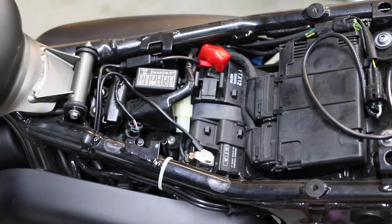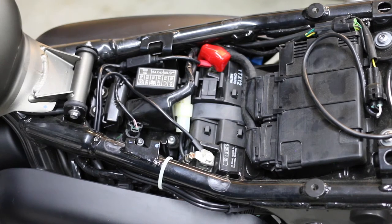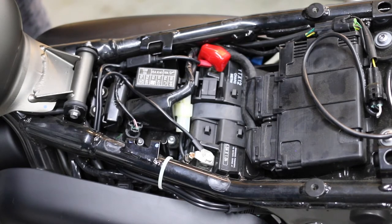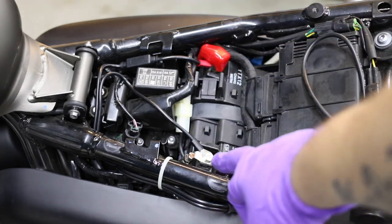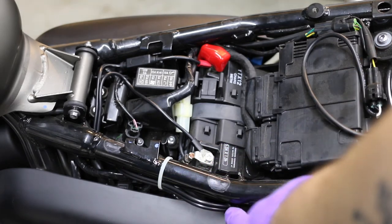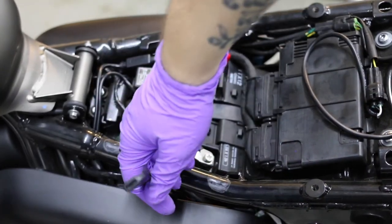I'm going to turn on the bike — but not fully turn it on — just to check and make sure it still powers on. It's all good. Gauge is good. We're good. Alright, so we did positive over there, negative there, zip tie here, zip tie here that I can also pull out when I need.